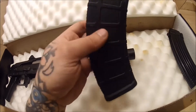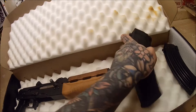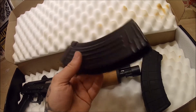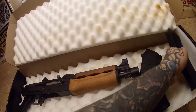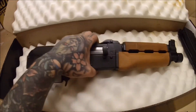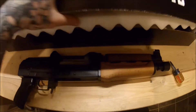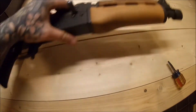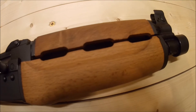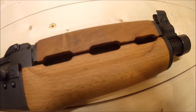You get one P-mag with it and one of these Bulgarian-style magazines. I love these - they're like my favorite. You can get them for about 10 bucks at the gun show. Right out of the box, that's what you get. Let's take it out. So you got a pretty much plain jane wood stock, nothing fancy there.